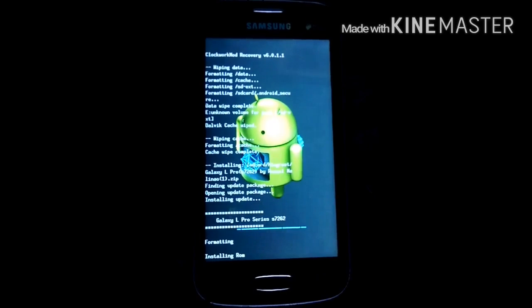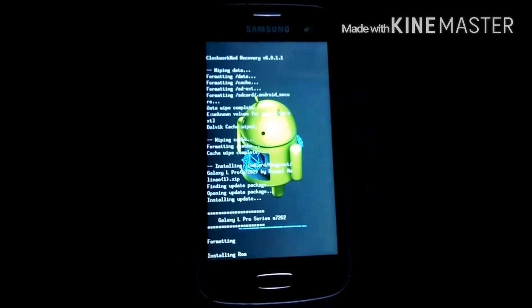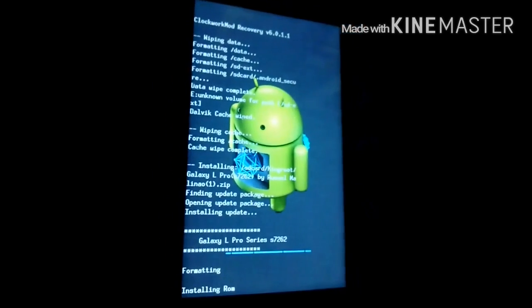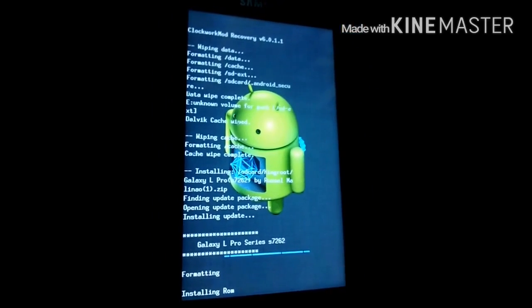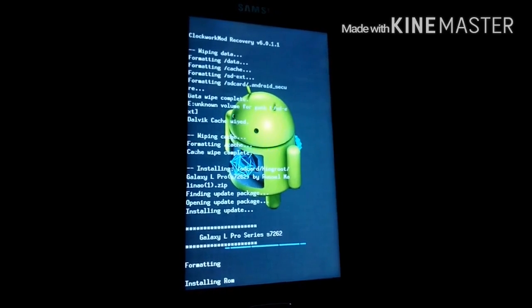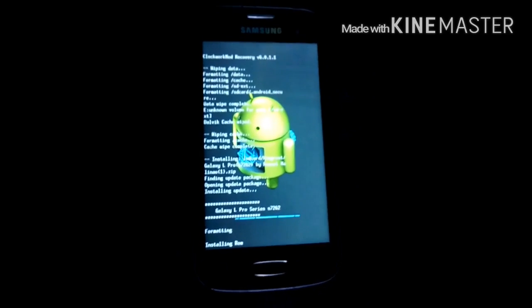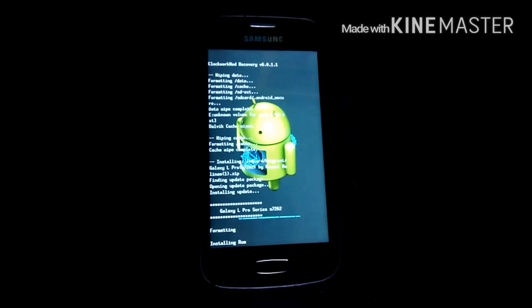It is installing the ROM — wait till it installs. Be patient when you are installing. Go drink some water and come back. Don't panic — panicking could brick your device.